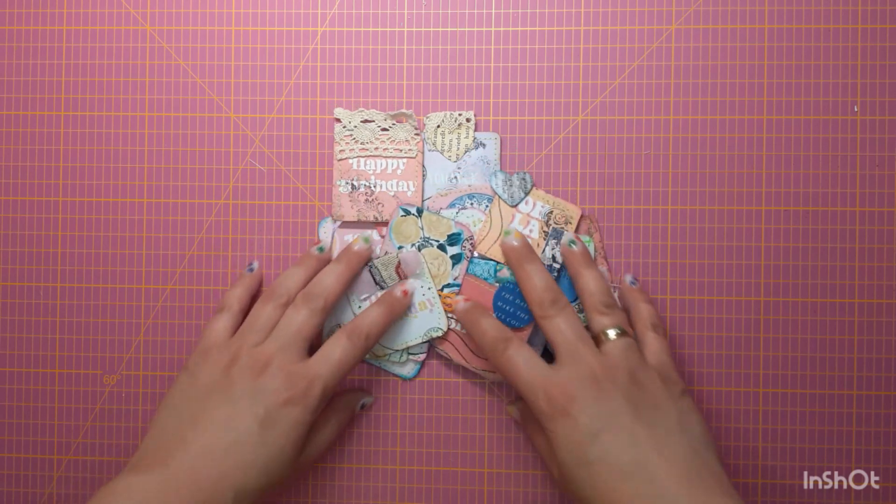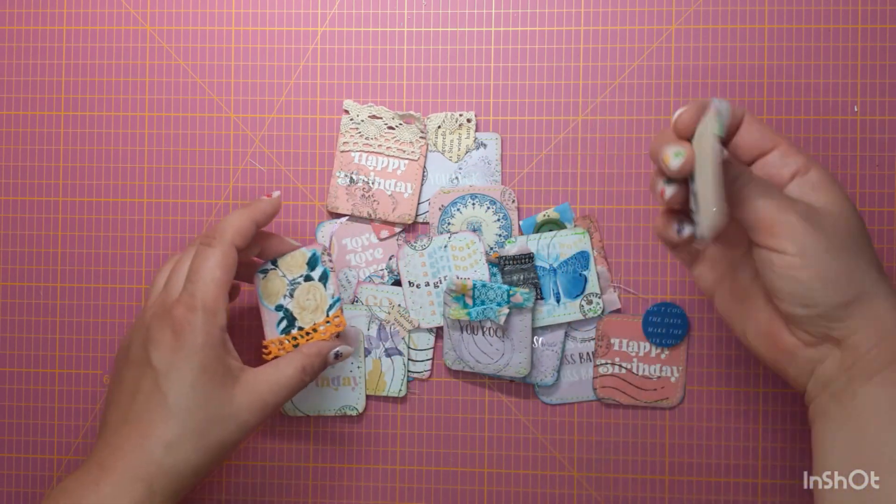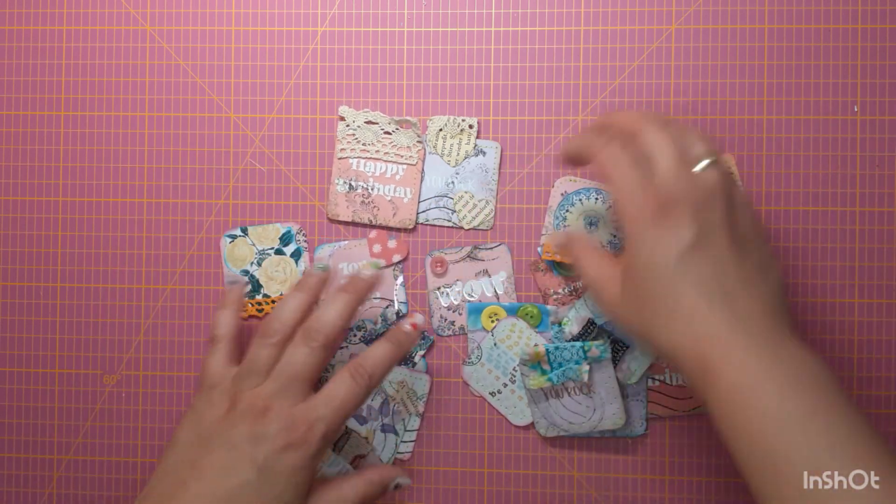Hi, this is Nyle from MyPinkBujo and today I will show you how you can receive these cute little journaling cards or journaling spots from a paper pad.